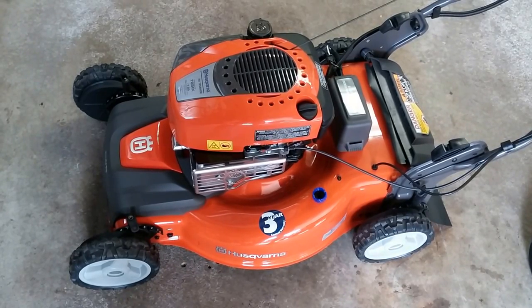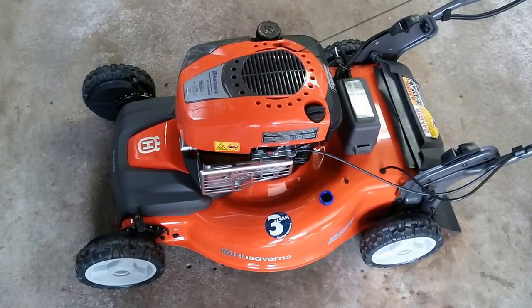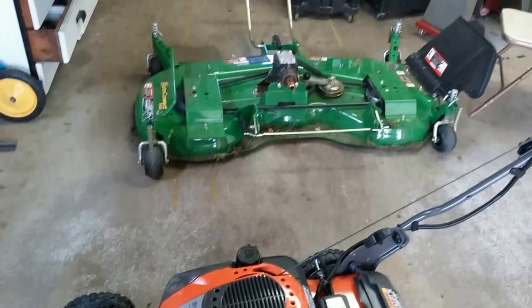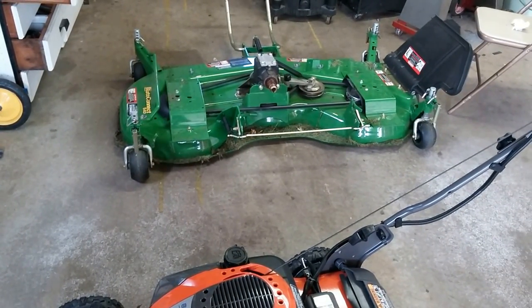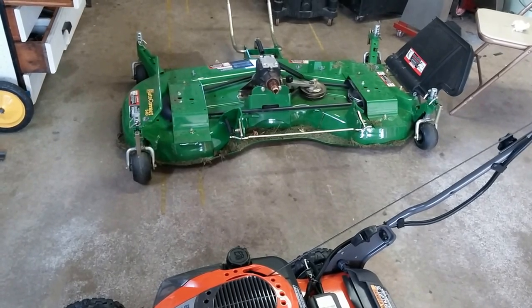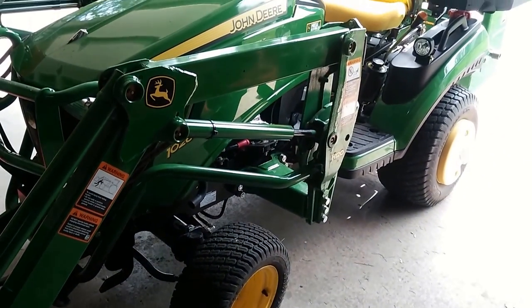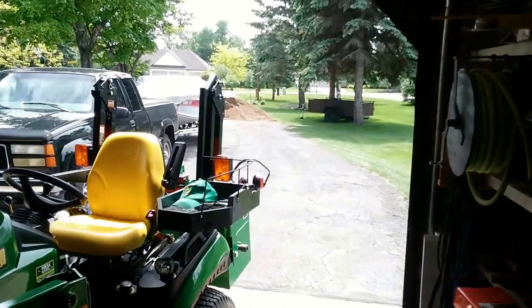We went with all-wheel drive because the yard I cut with it is in the family, and the whole backyard is nothing but hills — all different slopes and lines. With a deck like this, as in a previous video, it does fine for the straightaways and right up and down, but when you go around the trees on the hill, two-wheel drive or four-wheel drive, this heavy beast likes to destroy it.